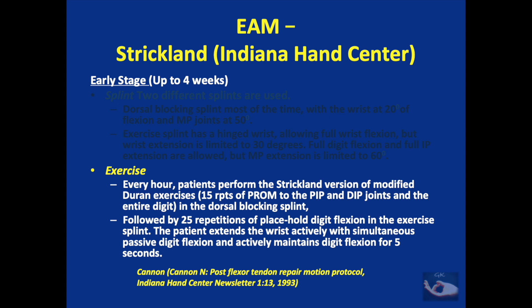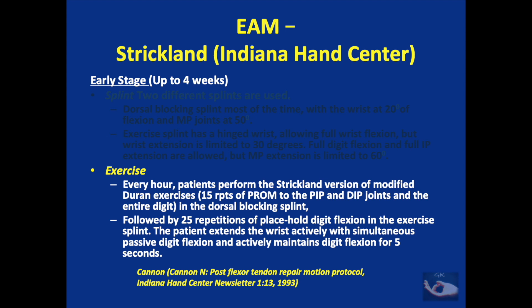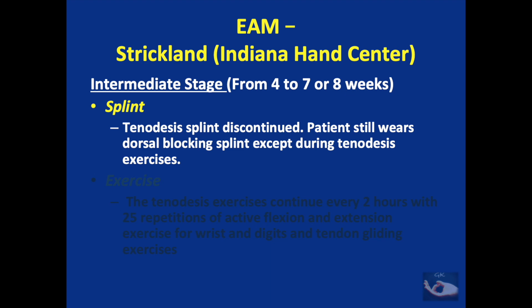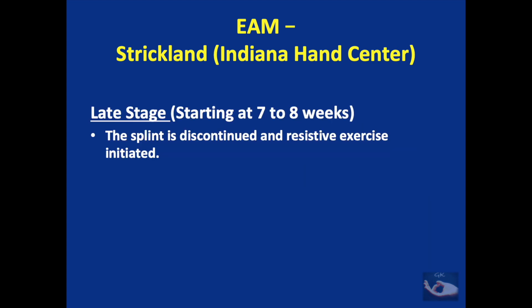Every hour the patient performs the Strickland version of the modified Duran exercises: 15 repetitions of passive range of movement to the PIP and DIP joints and the entire digit in the dorsal blocking splint, followed by 25 repetitions of place-hold digit flexion in the exercise splint. The therapist flexes all fingers into position and the patient applies minimal force to maintain that position for five seconds. This continues for four weeks. After four weeks, the tenodesis splint is discontinued but the patient wears the dorsal blocking splint at all times except during tenodesis exercises, which continue every two hours with 25 repetitions of active finger flexion, wrist extension, and tendon gliding. At seven to eight weeks, the splint is discontinued and resistive exercises are initiated.